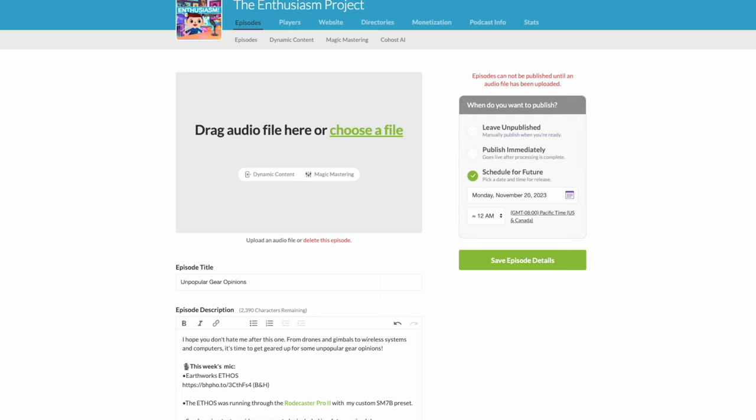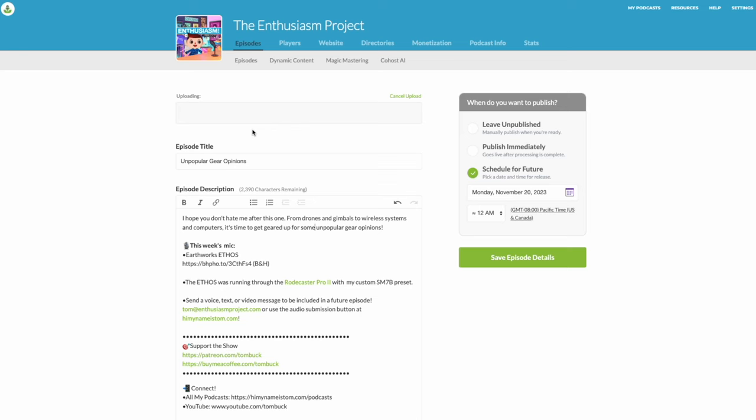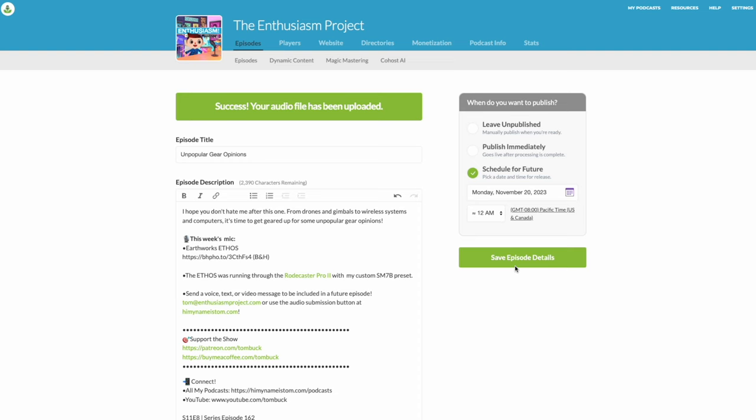Now that the episode has finished transferring, I'm going back to the Earthworks because I really love how this microphone sounds. All I need to do is drag the audio file into Buzzsprout to upload it. I listen back and skim through the audio to make sure everything sounds good and was recording as intended. The file is uploaded, I've got it scheduled — I save the episode details and that's it.